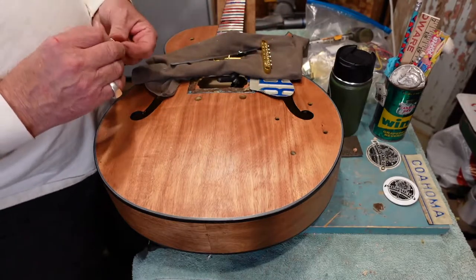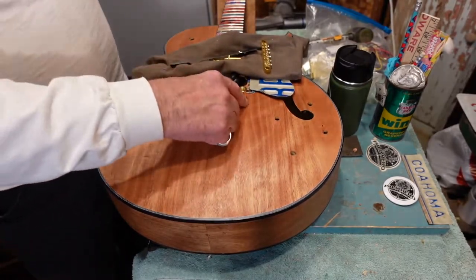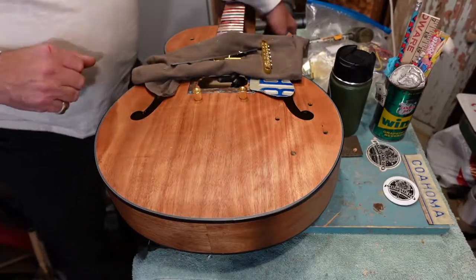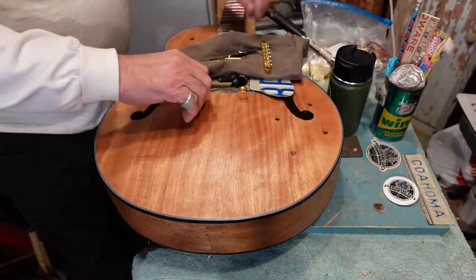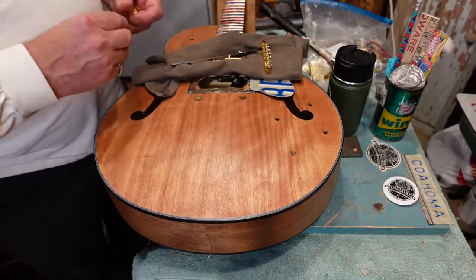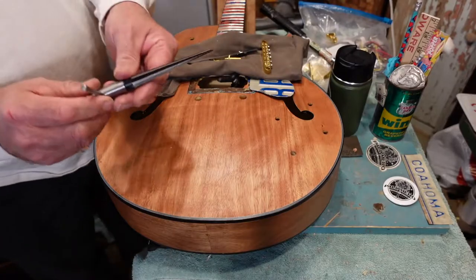Now let's look at our next challenge — these studs are tight. There's a big block under here so it's solid, but that block is attached to the bottom. Remember you're dealing with an arched curved top here, so I can't just take a hammer and smack these in. I want them to be tight — I don't want them to fall out. The strings coming off the tailpiece will come over these and help hold them in, but I don't want to drive these in hard.